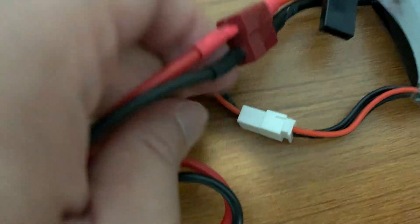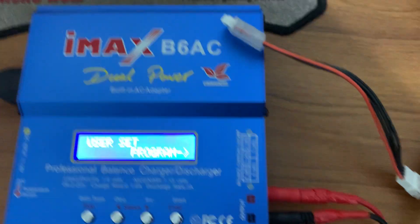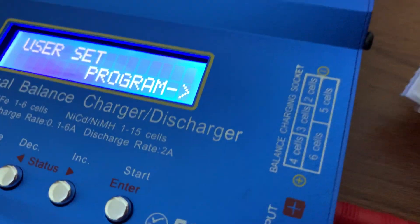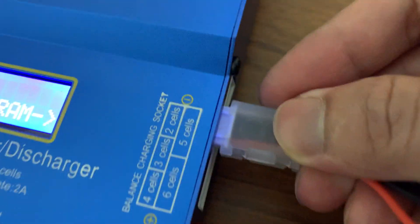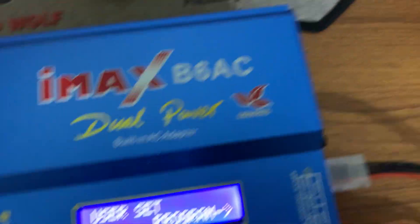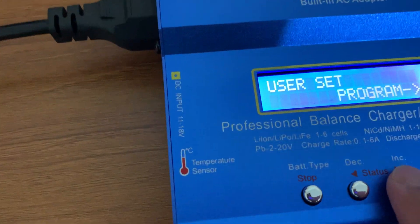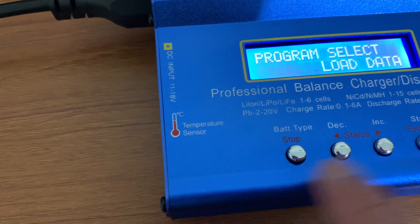I've connected the T-plug and the balance port. I used a LiPo extension cable, and at the end terminal I used an AB clip for protection so the JST connectors don't come loose — for safety purposes. My battery is a three-cell battery, so there are four wires. I've connected it to the balance port and I'm going to select the charging option for my LiPo battery.